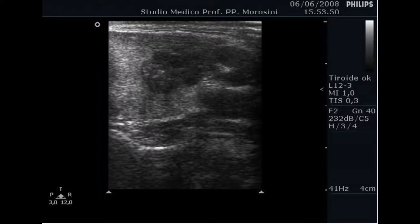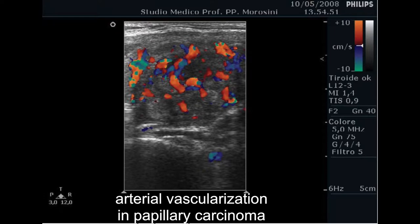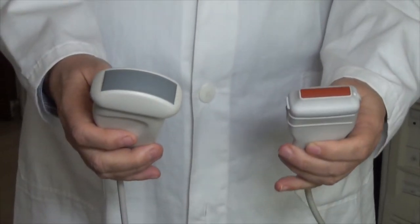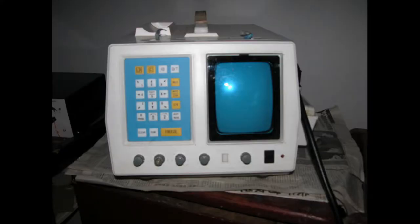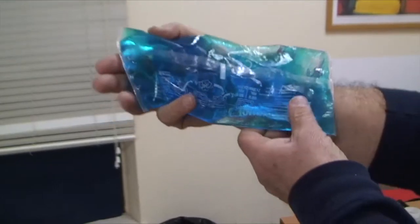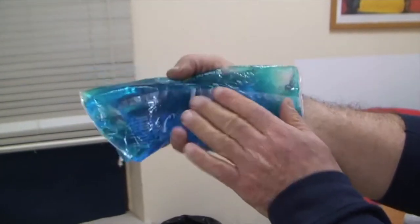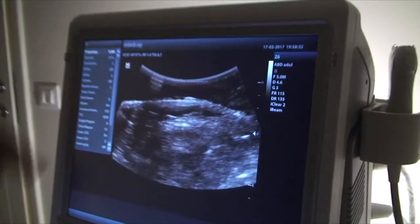The best option is to make use of a Doppler ultrasound scanner with a linear probe from 7.5 MHz up. In poorly equipped areas, even a 3.5 MHz ultrasound scanner can be of some support, no matter the kind of probe, provided the distance between the probe and the skin is increased through the interposition of a gel-filled bud.